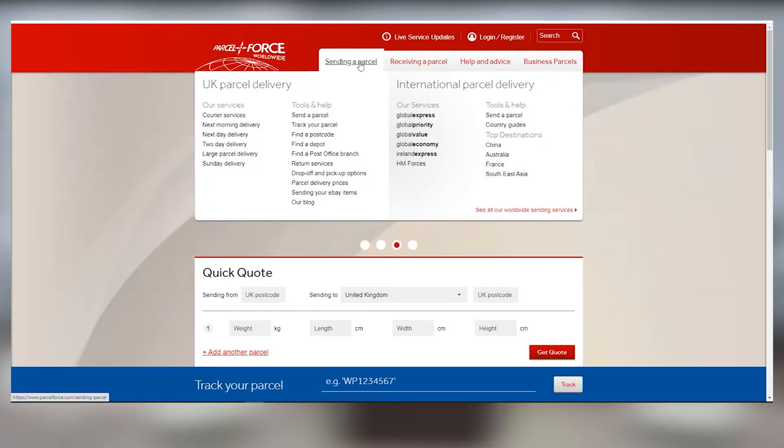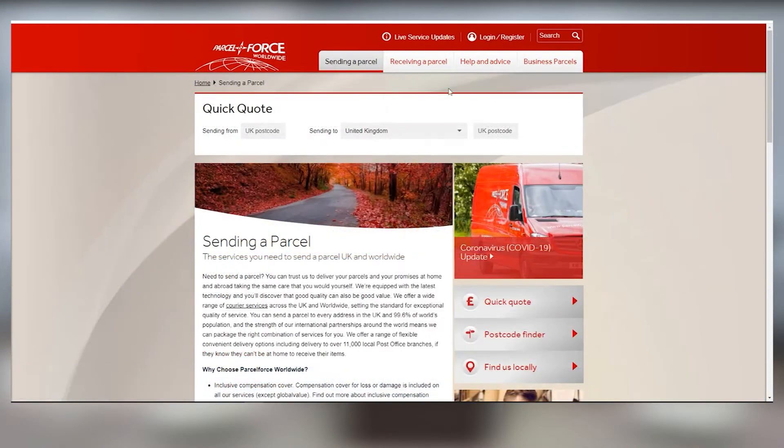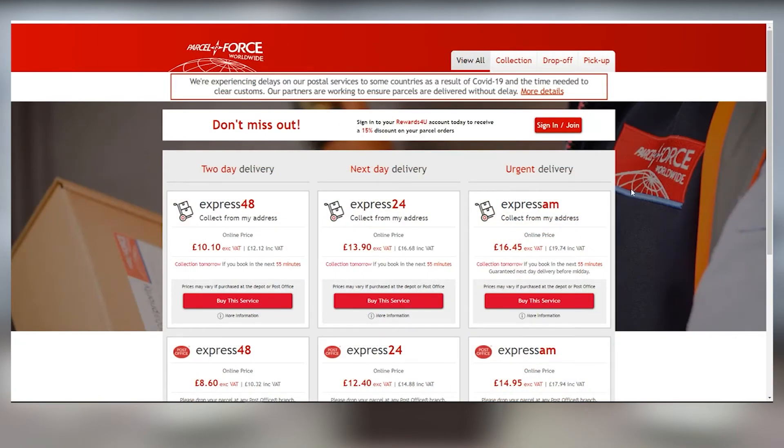Log into your ParcelForce account and select the Sending a Parcel tab at the top of the page. Fill out the form by following the simple step-by-step process to generate a label.